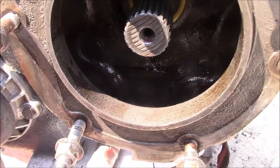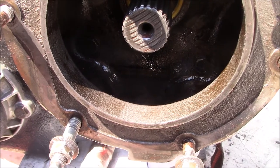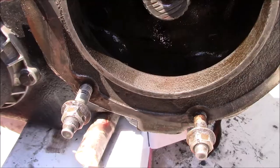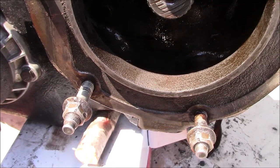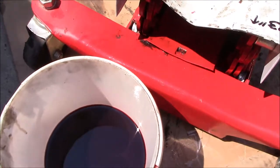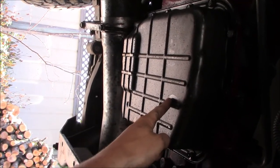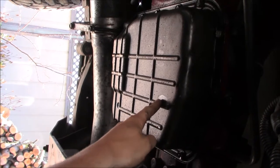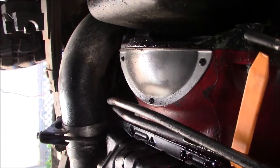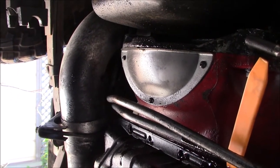Seeing how much ATF can fit inside this pocket tells me there was no real reason to calculate how much extra ATF I'd need for this swap. The dipstick sits at the same height in the pan no matter what, so it's probably best to just go off of that. I'm set up to make a nice big mess and pull the pan off to get all the ATF out.